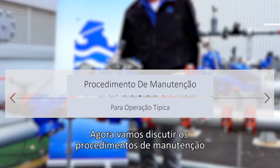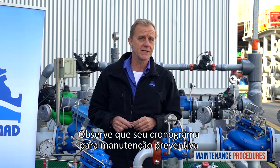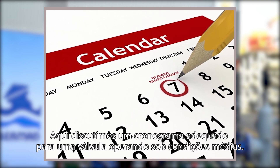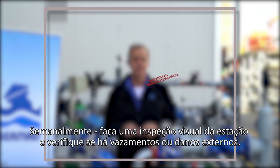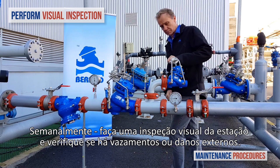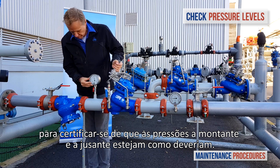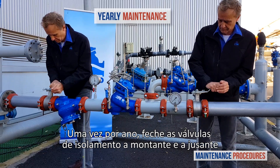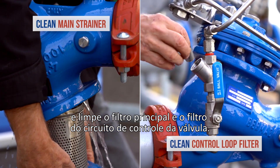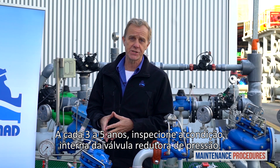Now let's discuss maintenance procedures for the Bermad PRV pressure reducing station with the relief valve. Note that your schedule for preventative maintenance depends on the actual conditions of use and the station's environment. Here we discuss a schedule suited to a valve operating under average conditions. On a weekly basis, perform a visual inspection of the station and check for leaks or external damage. In addition, observe the unit's pressure gauges to make sure that the pressures upstream and downstream are as they should be. Once a year, close both the upstream and downstream isolation valves and clean the main strainer and the valve control loop filter. Every three to five years, inspect the internal conditions of the pressure reducing valve.